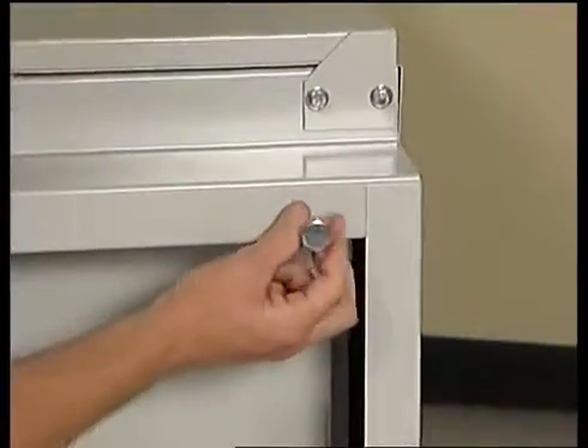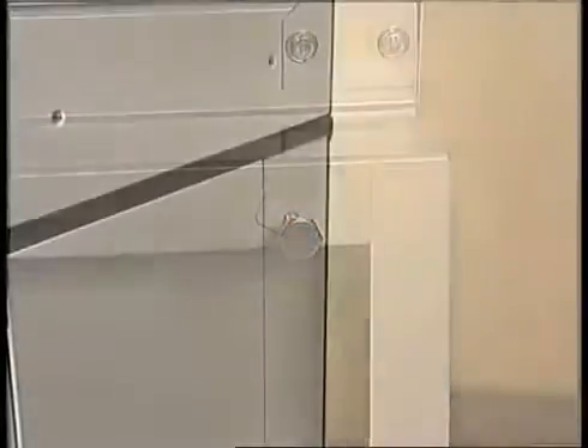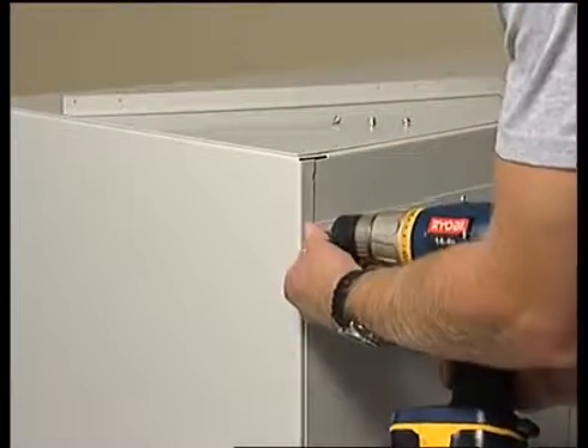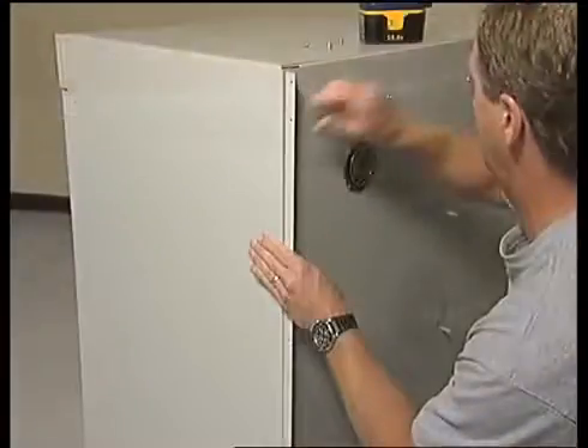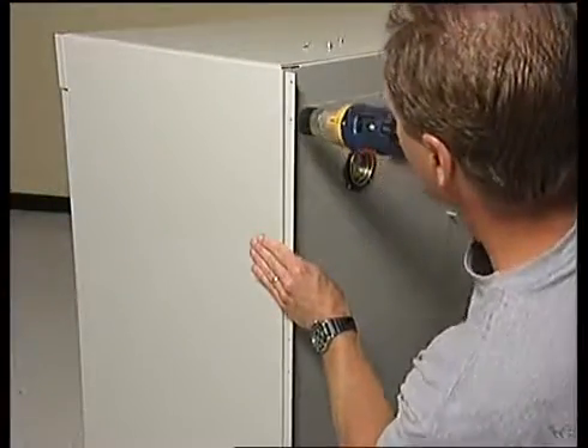Place the cabinet on its back to install a leveling foot at each corner. One filler panel and panel angle are included with the solvent storage cabinet. The filler panel gives you the ability to close off the 8-inch chase between the cabinet and the wall while allowing access to any utilities such as plumbing, electrical, and cabinet venting. Remove the four screws from the rear corner of the cabinet, then attach the panel angle directly to the back wall of the cabinet using the same four screws.